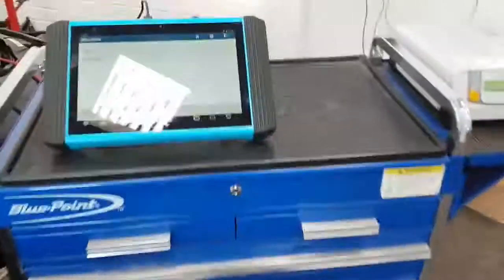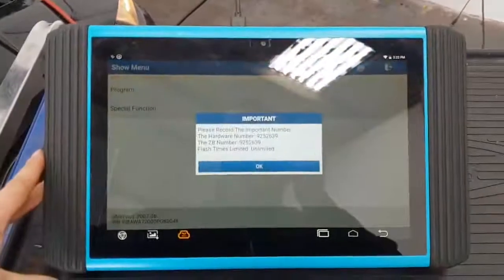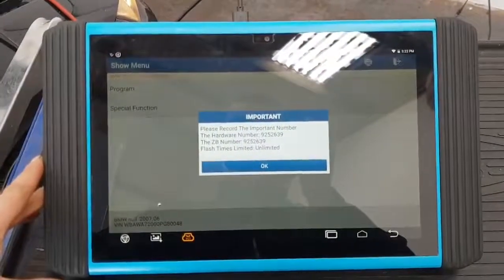Ignition is on. So what we'll do now, we'll hit program. Give us our hardware numbers.